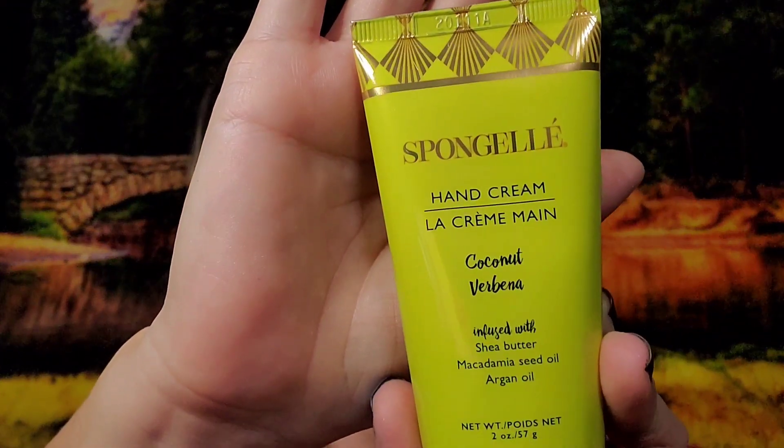Next I got Sponge Gel Coconut Verbena Hand Cream — both sealed. I opened one and it smells so good — very tropical, almost a hint of banana or coconut. Definitely coconut. I like it a lot. Valued at $18 each; I paid $1.35 each. One goes in a future giveaway.